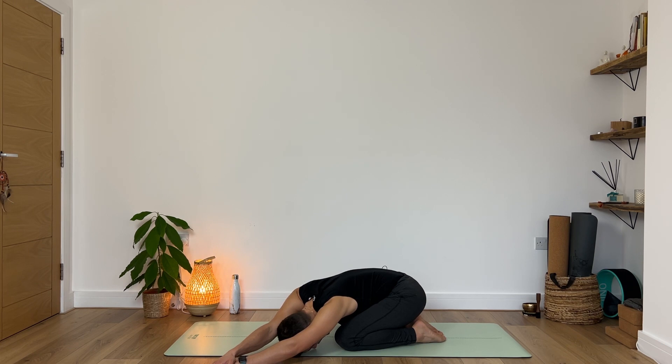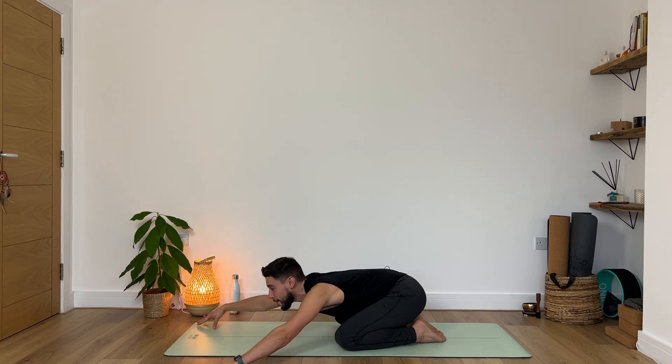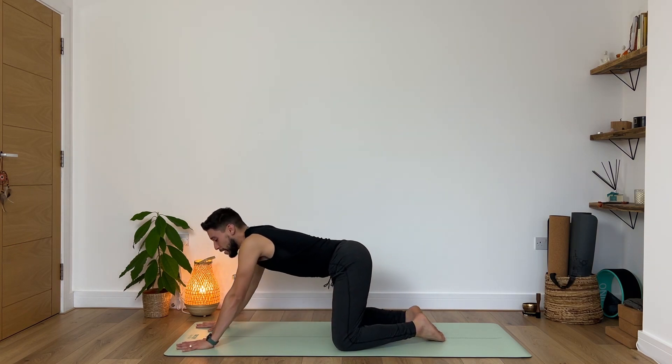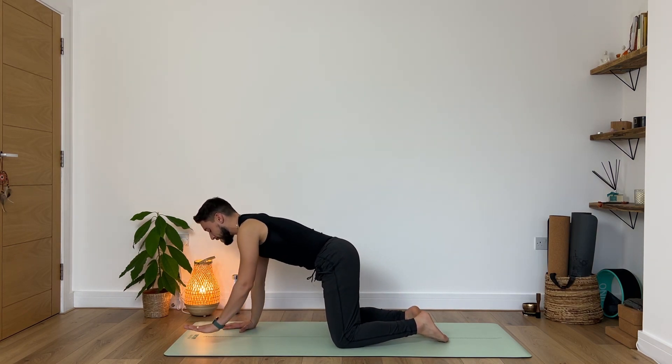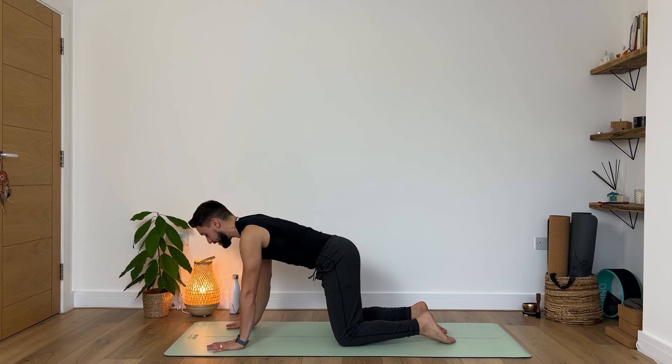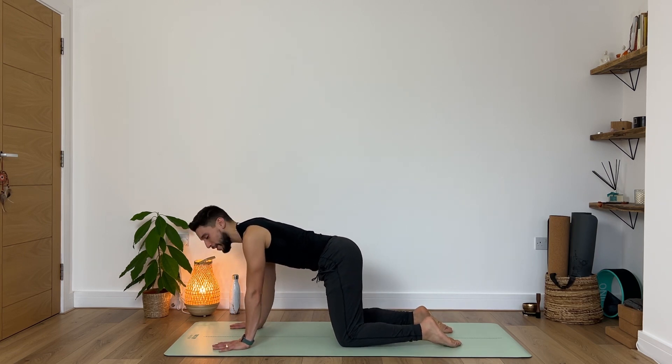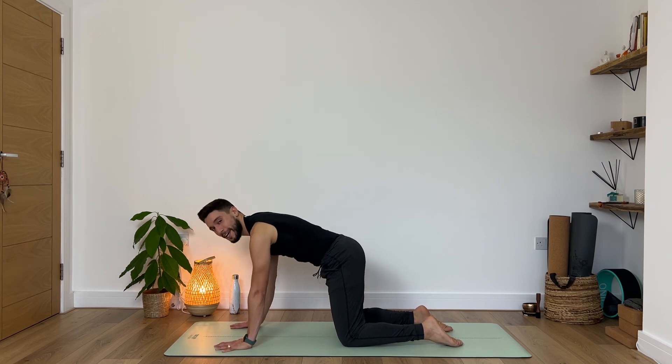Very nice. Then slowly on your next inhale begin to lift your forehead up and walk our hands back to center. We will be transitioning into a tabletop, so make sure that your hands are directly underneath your shoulders and knees directly underneath your hips. Press the collars of your feet against the floor, knuckles and fingertips nice and active. Push the back of your heart up towards the sky.